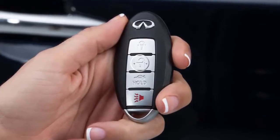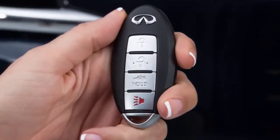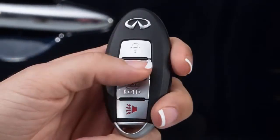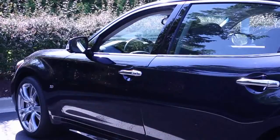Press the unlock button to unlock the driver's door. Press again within one minute to unlock all doors. Hold the unlock button for more than three seconds after the doors are unlocked to lower the automatic front windows.